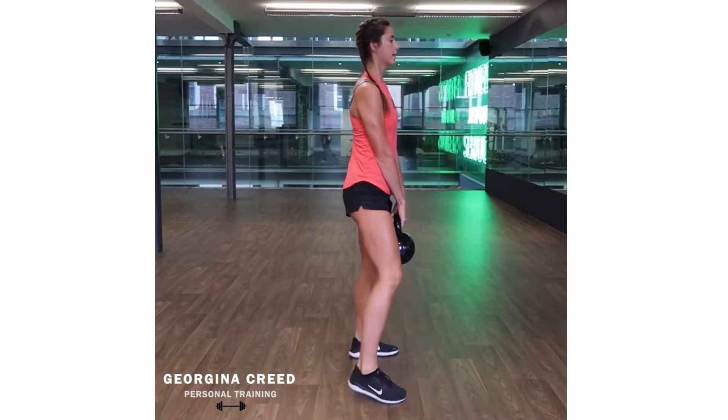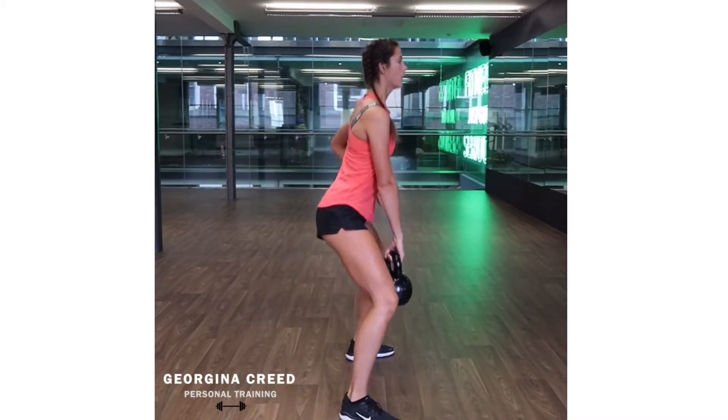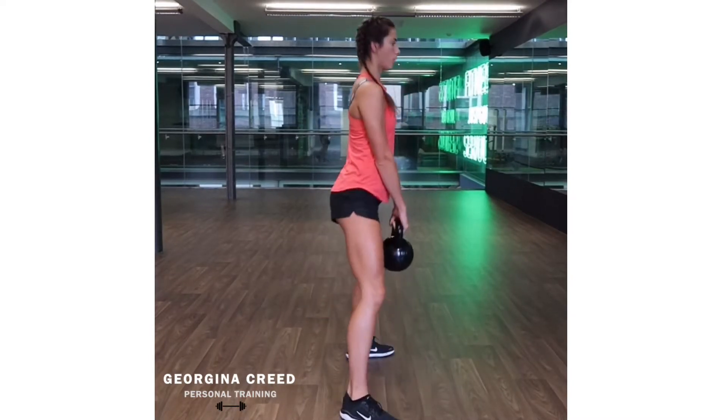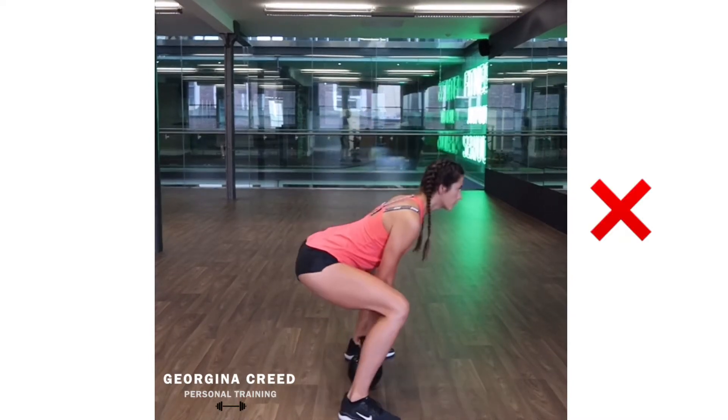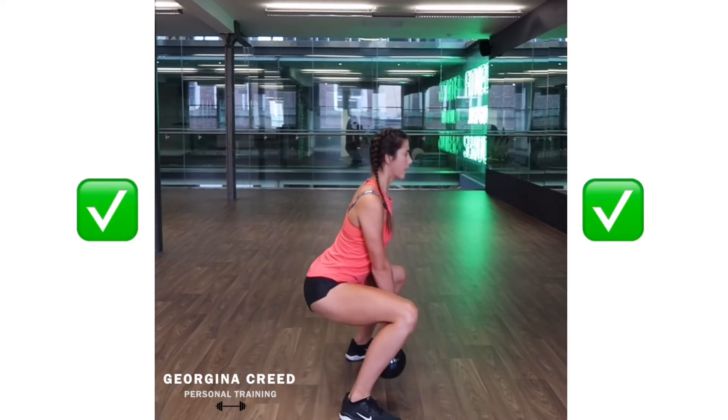And then from the side, you can see here — keeping that chest up. So you want to squeeze that core, push it to the ground. Don't want to be leaning forwards like this. Keep it up and down.